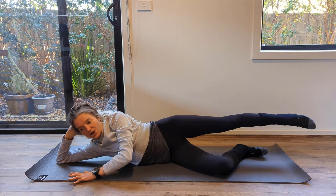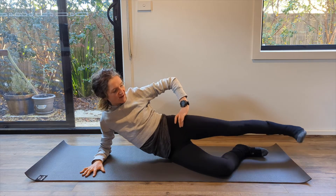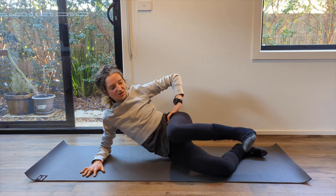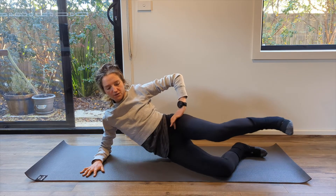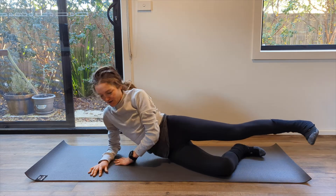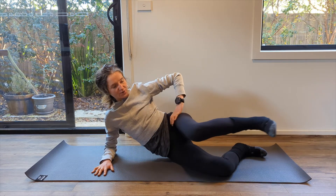Leave your leg lengthened out — you're going to come up onto your forearm. From there, bending in, pressing out. Think about this nice long line of your leg as you press. Always breathing. Underneath here, lift it up — not slouching down here, elbow underneath your shoulder, lift up at your waist. That gives that extra little bit of work in those oblique abdominals.